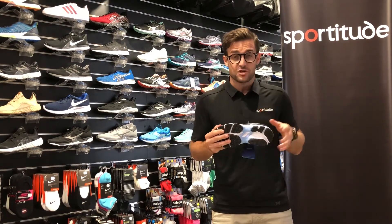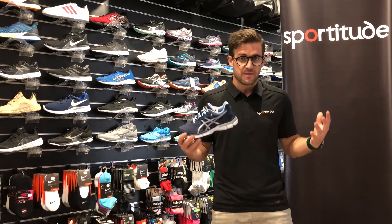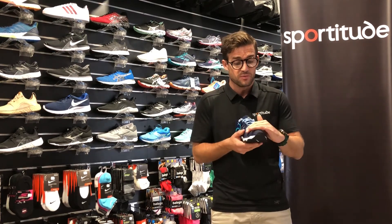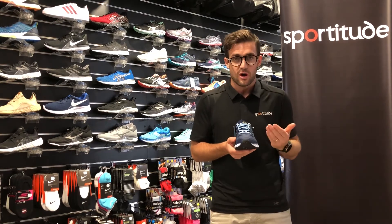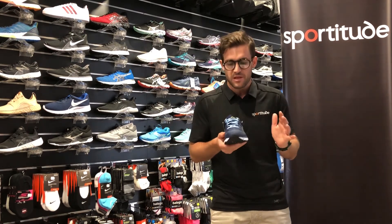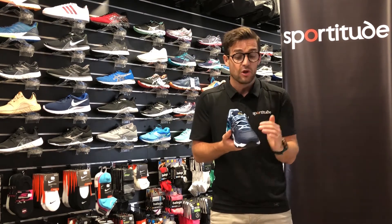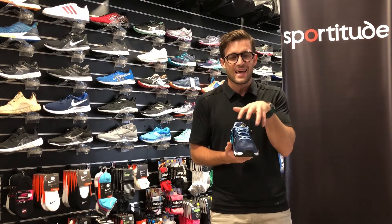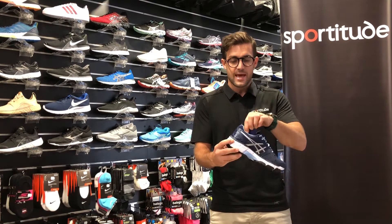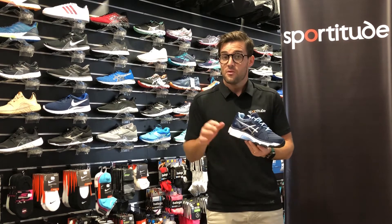First, we'll talk about the 800TR. The key feature about this cross trainer is it's actually built on a running shoe base. So for parents or kids who are incredibly active, who love a lot of running, but maybe have some issues with mesh shoes — they either break through the top, or your child plays on wet long grass and gets soggy feet — if you're looking for a leather or solid upper but on a running shoe base, the 800TR is the way to go.